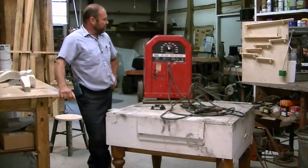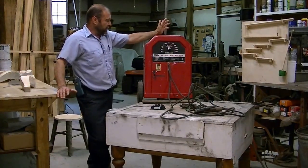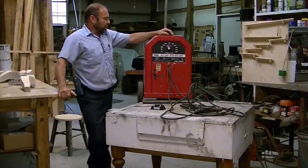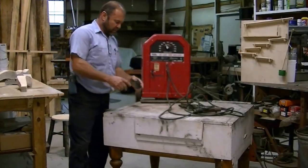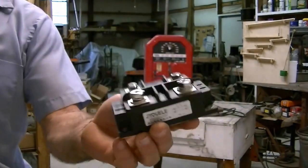I didn't pay but about $200-$300 for this machine and I've had it for 20 years — you can still buy them and they're still around $300. A DC machine runs like $800, so I bought some 300 amp diodes and a bridge rectifier.